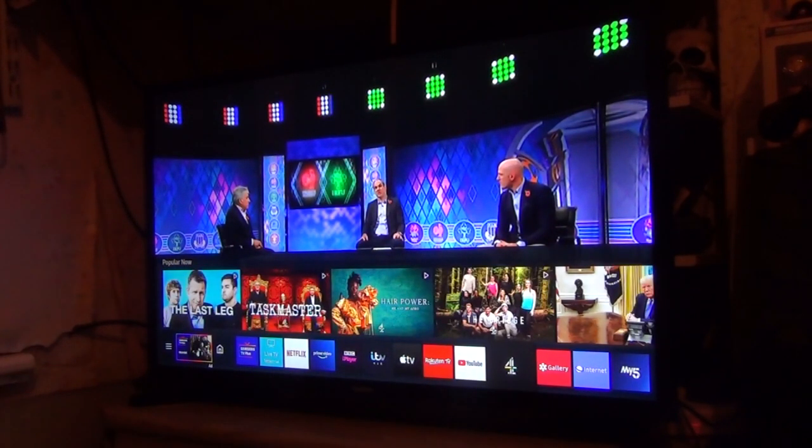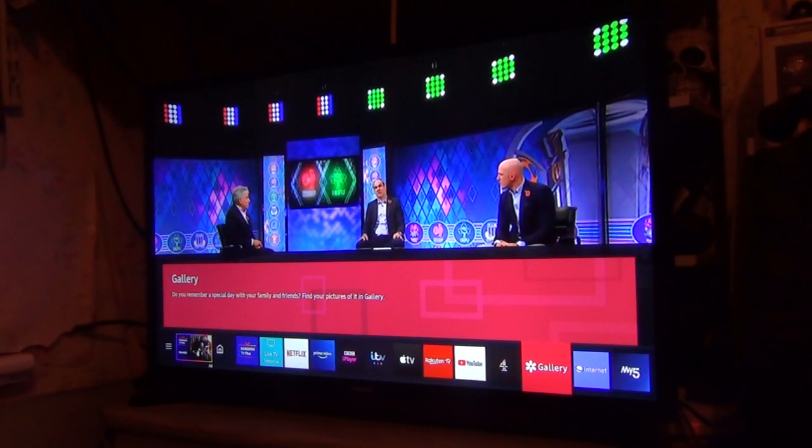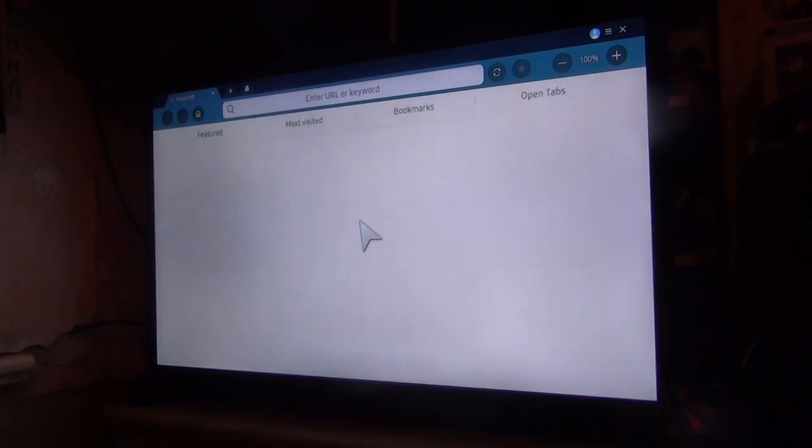You've got Channel 4 services, you've got the gallery. If you put an SD card or something you can choose that. You've got Internet — you can use the Internet or My5. Basically, internet TV — it always comes as standard.